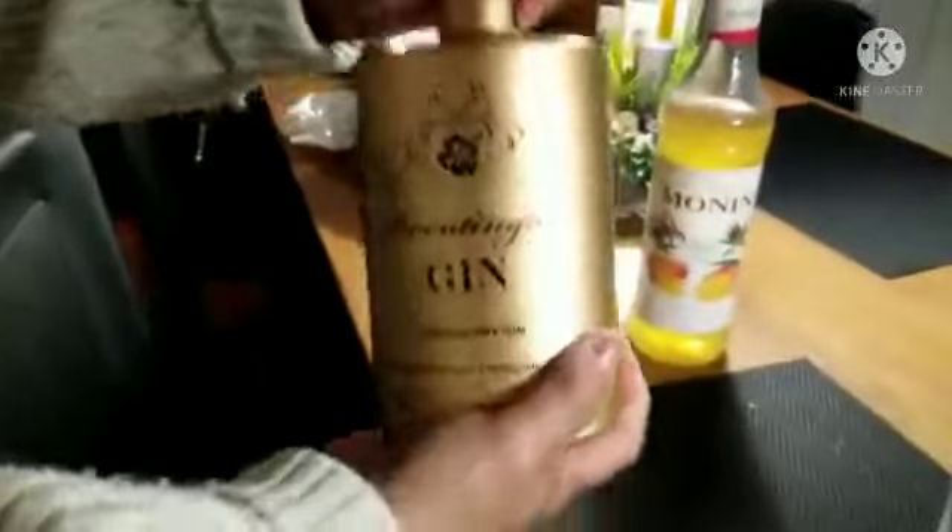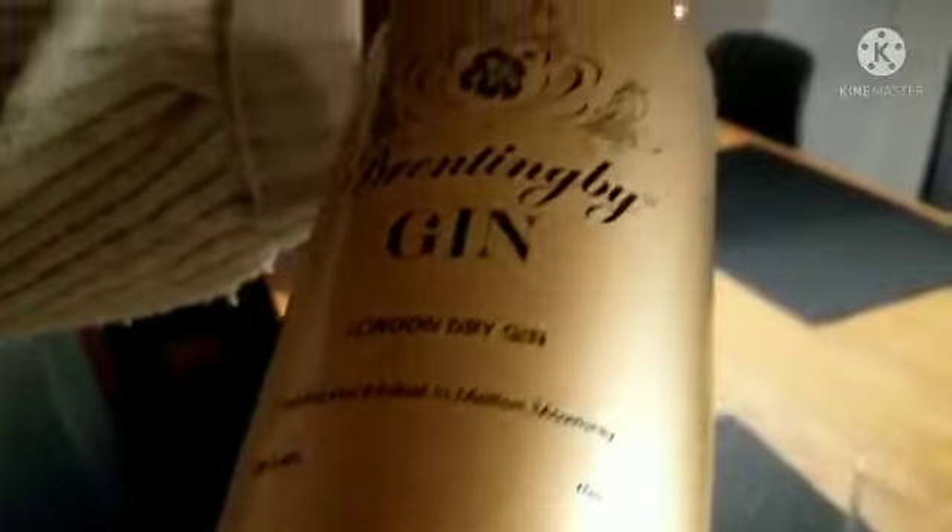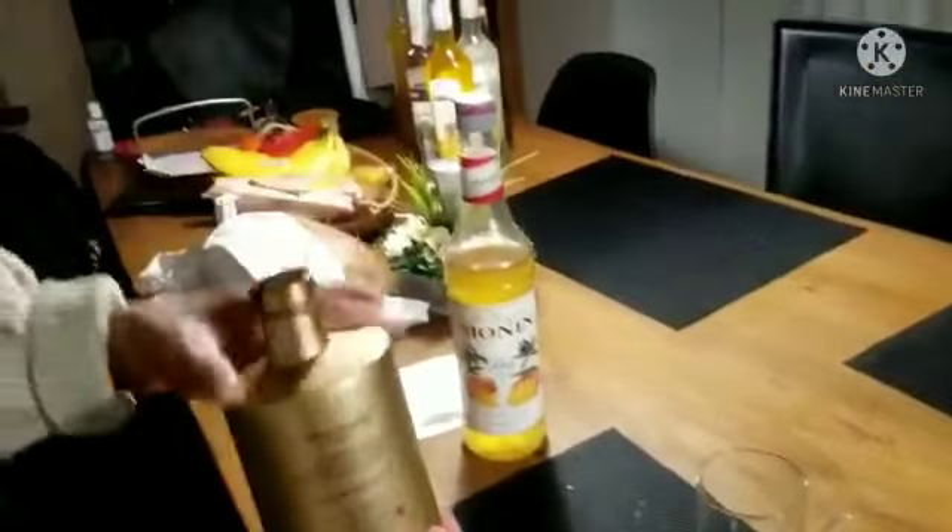Hello guys, let's see how auntie will make the drinks for us. She will mix — what is that, auntie? Gin — London dry gin, made in England, from the UK guys.